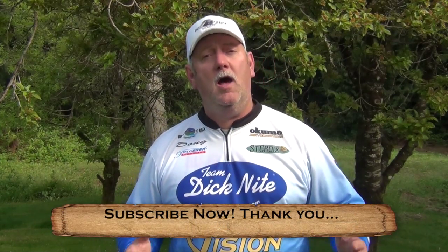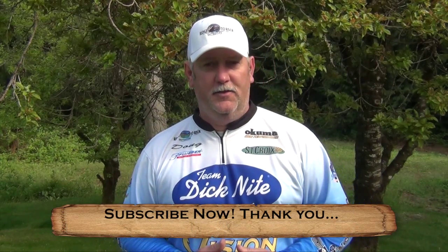That wraps it up for this kokanee seminar. I appreciate you taking the time to watch the videos. If you enjoy our content, please subscribe for more great videos later in the year.